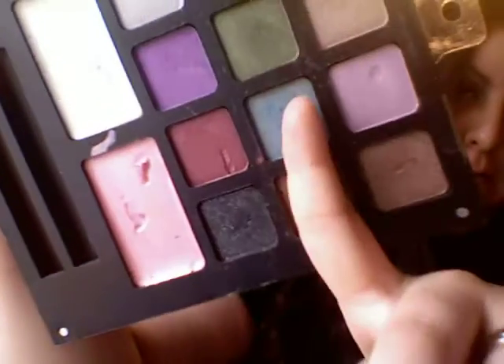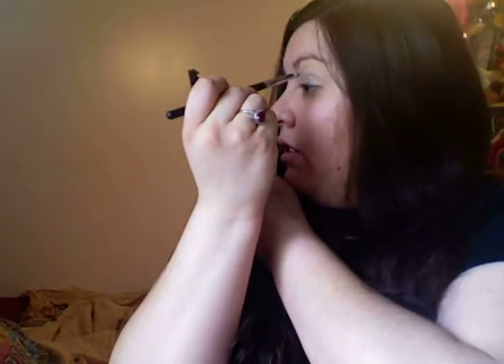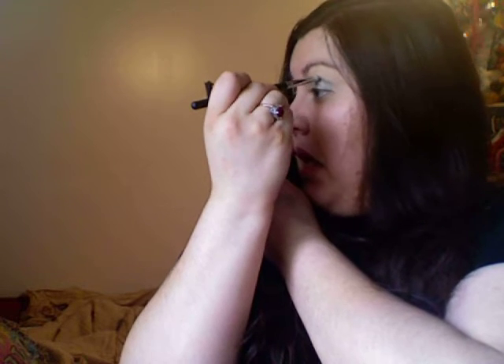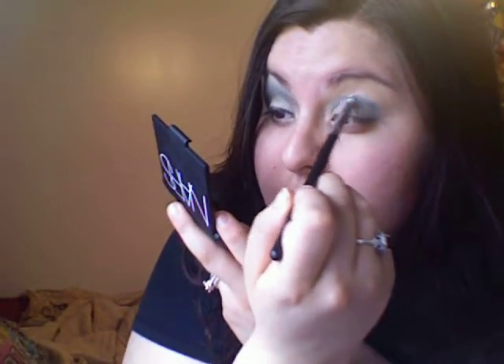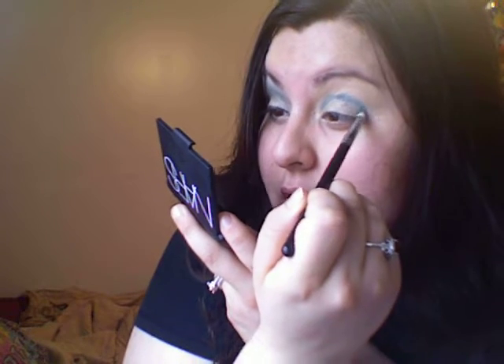Then I'm going to take a small precision pencil brush and take that blue color — that one has gold specks in it too. You're just going to cut the crease with that, have a little bit of a V, and bring it all the way in. Right now I know it looks a little bit like clown makeup, but don't worry.